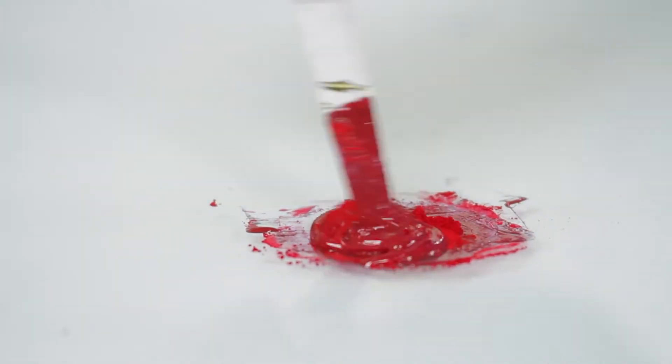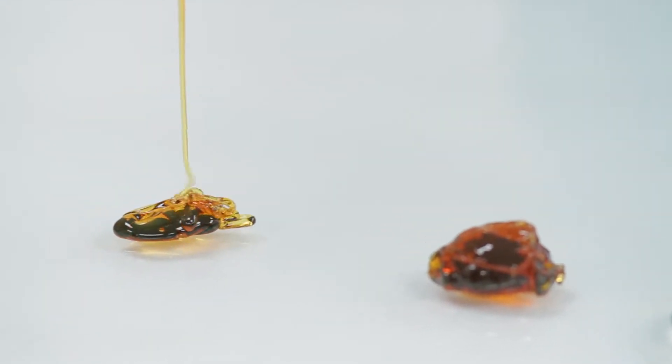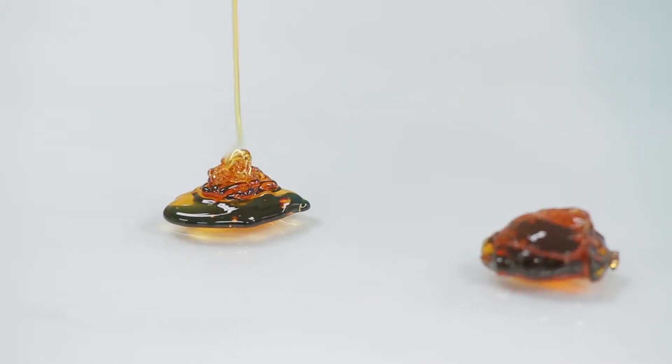Some parts of the vehicle are thick and gooey — very sticky, very non-flowing. Others are thin, thin, thin, like the thinnest water.